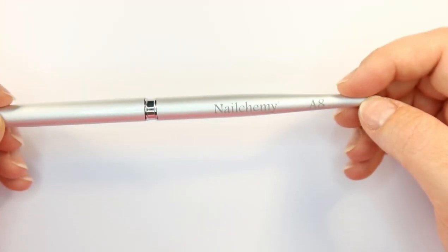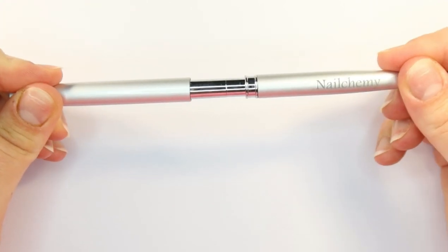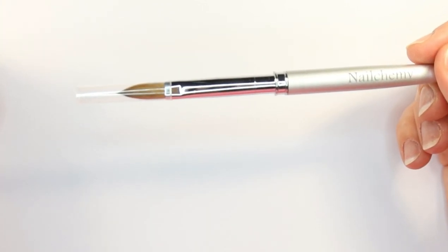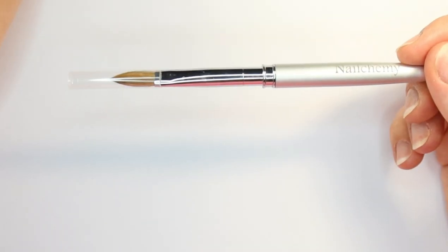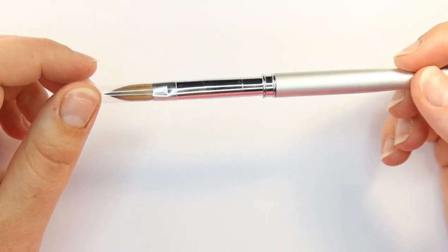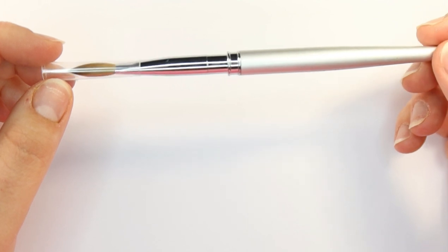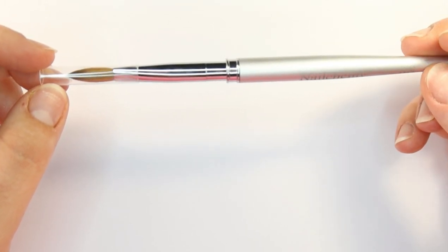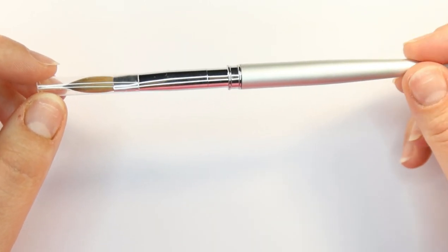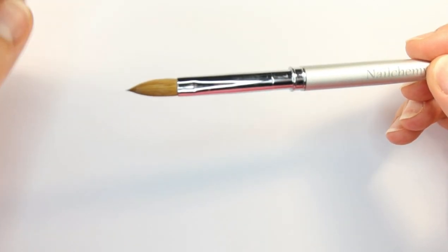I have a new brush here — this is from Nalchemy, again an A8, and it still has the lid on. When you receive a new brush, this is how it will come. I've taken the lid off and you can see it's got a plastic protective shield on it. You don't need to prepare a brush until you're ready to use it — this can be done prior to a client appointment because it can tend to take some time depending on where you got the brush from and who the manufacturer is.